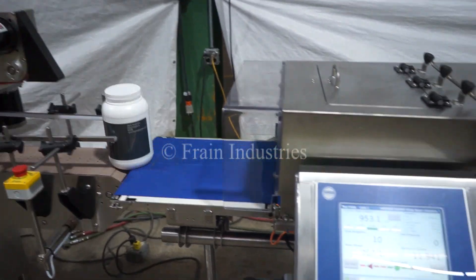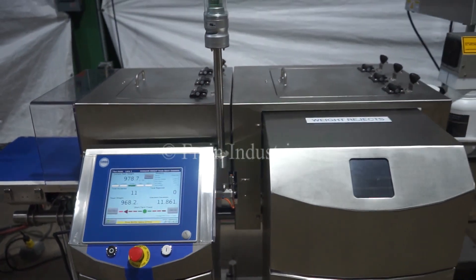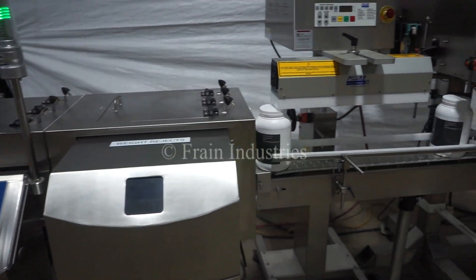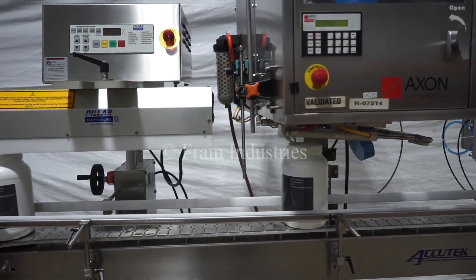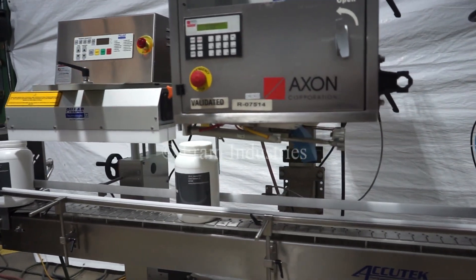The containers then go through a check weigher and through an induction sealer. A nut band is then applied to each container.